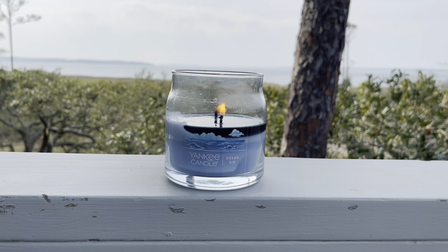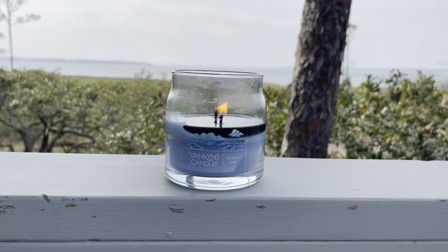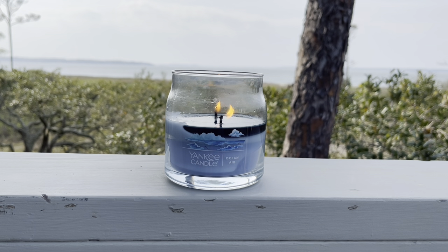Really nice, clean burn. As you can see, we've got a nice pool here — it's still trying to pull on the edges a little bit, but it's definitely not got a tunneling issue. No soot or discoloration or anything like that. It's just got that really nice burn that you normally would see from a soy candle, and I'm just really impressed with these Yankee Candle Signature Candles.